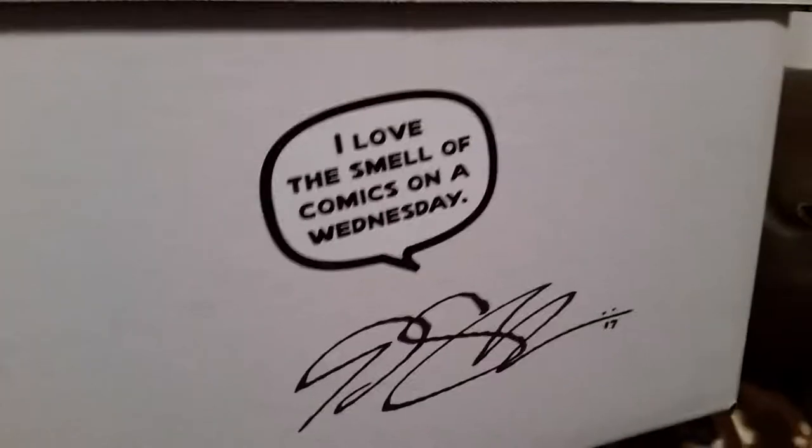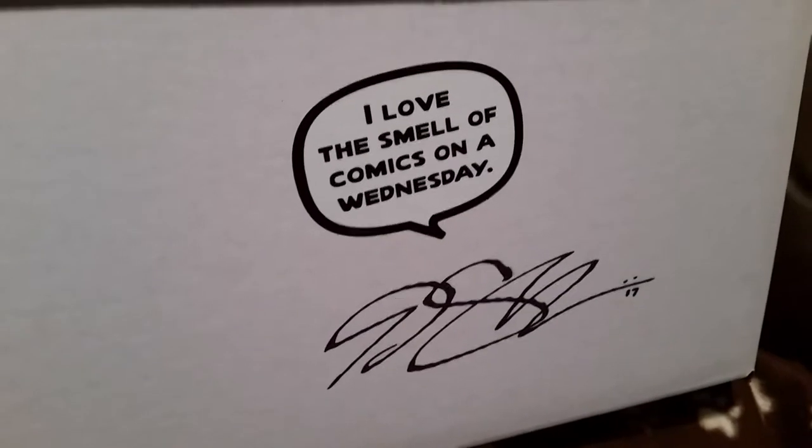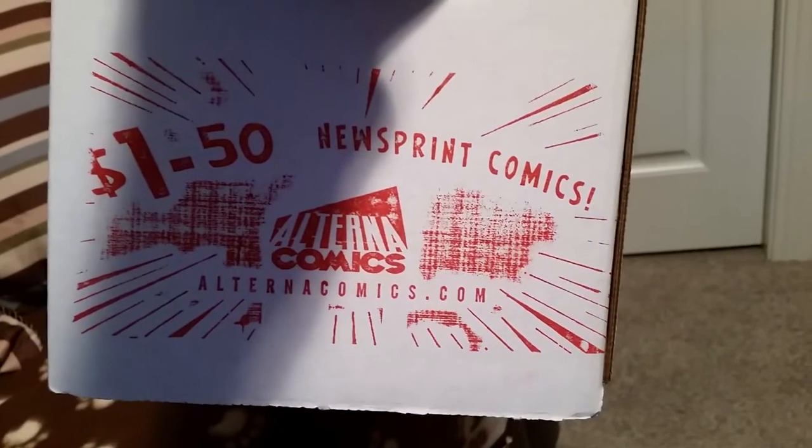Hello and welcome. I'm Eliza Barr, your host, and we're going to unbox this box. It's got comic books in it — it's actually a short box I bought from Alterna Comics, you can see.